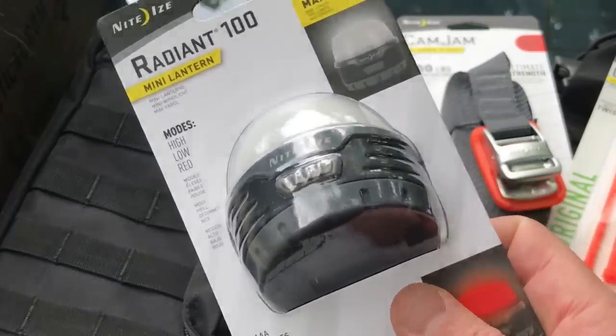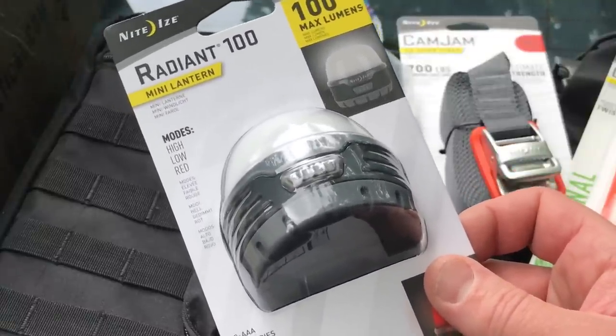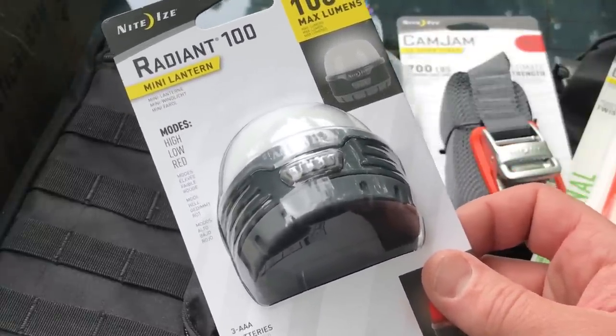At 100 lumens it's going to run for 8 hours and 30 minutes — that's great. For camping and emergency situations, great to have a little lantern like this. It runs off 3 AAA batteries which are sold separately. I like Night Eyes; I like the products they make. I've used a lot of different things from them — very innovative, they're always thinking outside the box.